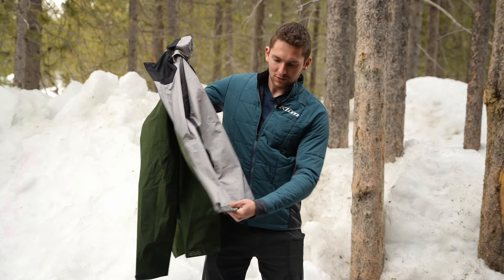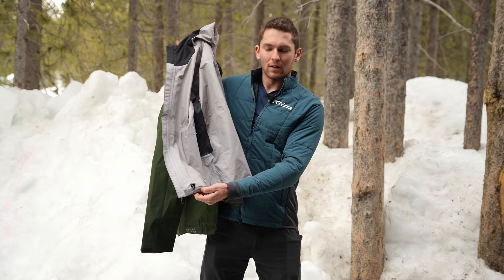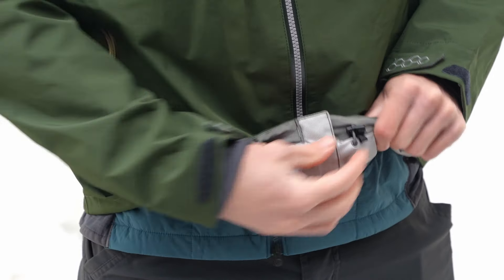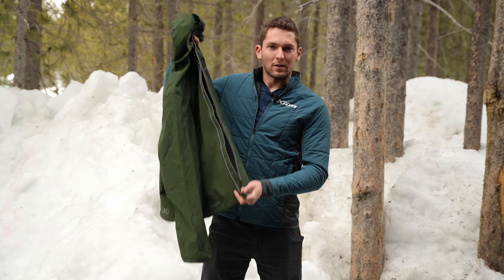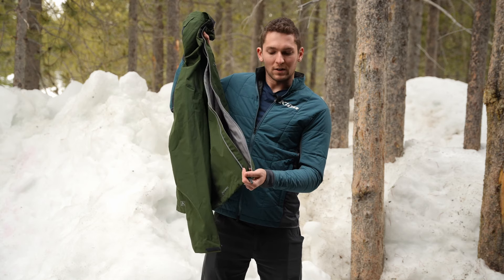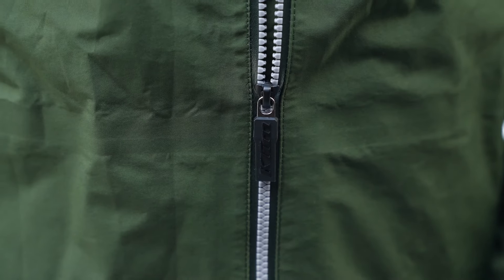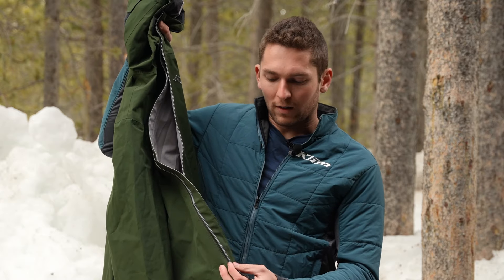Moving further along with adjustment features, we also have this low-profile bottom hem adjustment here that runs all the way through the base. And the other cool thing here on the front is this double-headed zipper with nice big pull tabs. If you're wearing gloves, it's super easy to find and pull and zip that up. We've got this exposed zipper, which looks pretty cool, and a storm flap behind it to protect from wind and water.